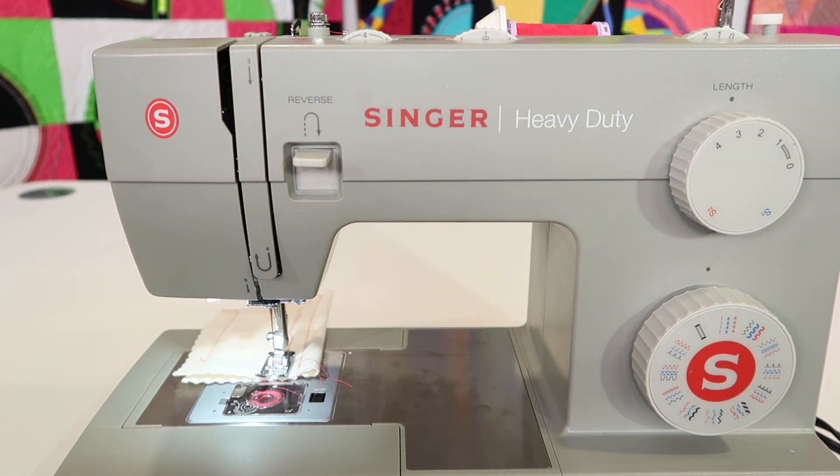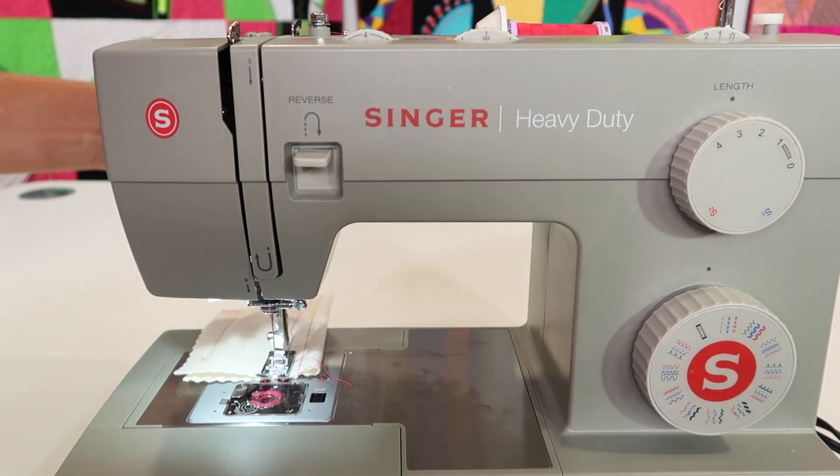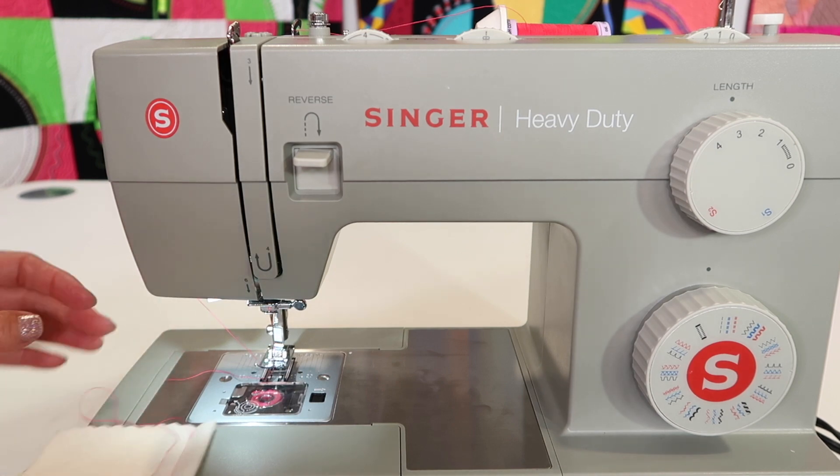Where do you even use the needle position? I use it when I'm top stitching or stitching in the ditch. Sometimes when you put your walking foot on — remember that comes with this machine, which is awesome — that is a great use to be able to shift the needle just a little bit.